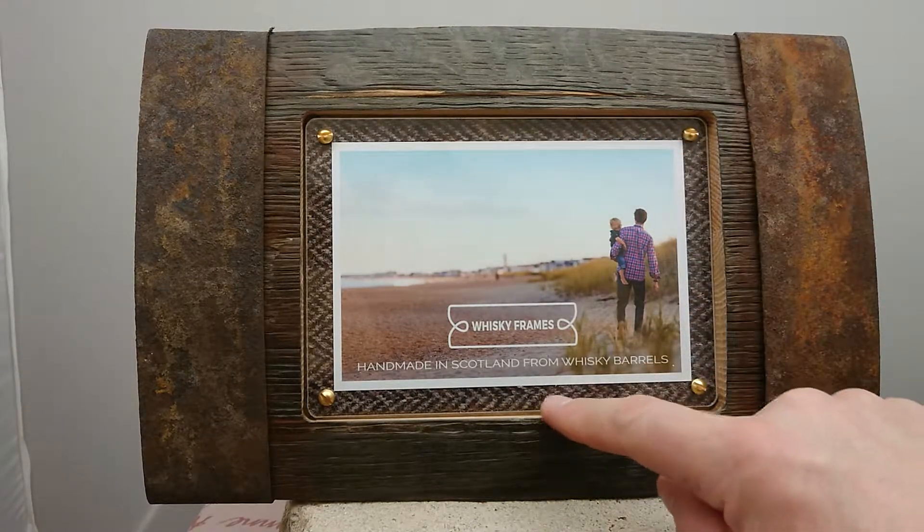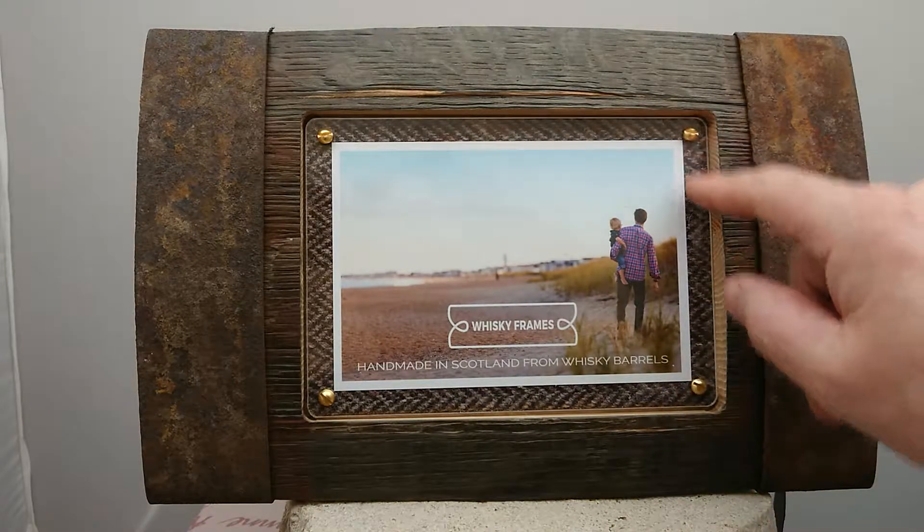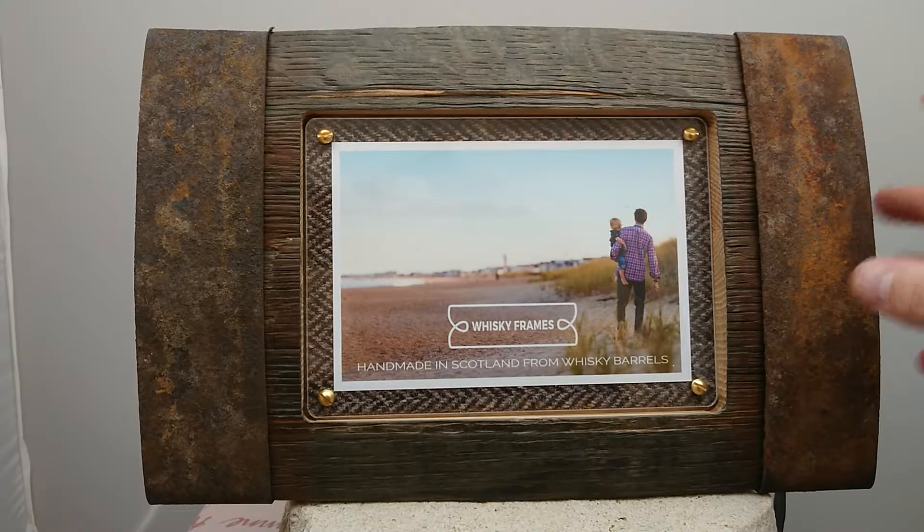If you look behind where you would put your picture, this is actually genuine Harris Tweed — which I think is a really nice touch. It's a family-run business that makes these frames. They're based in Edinburgh, Scotland, and they're made in Edinburgh, Scotland.